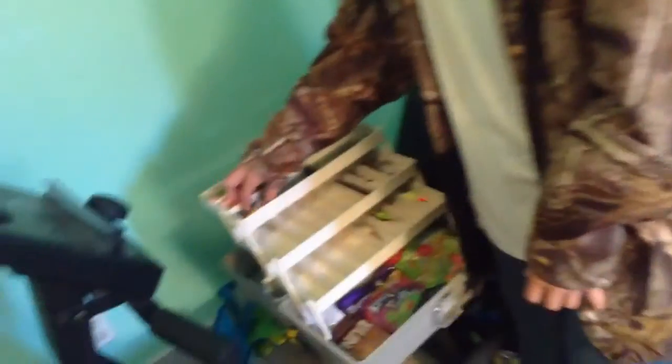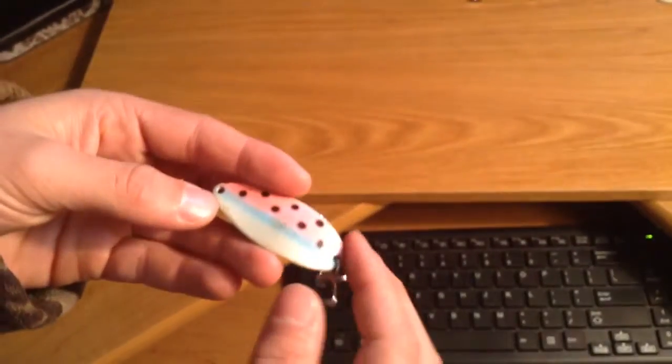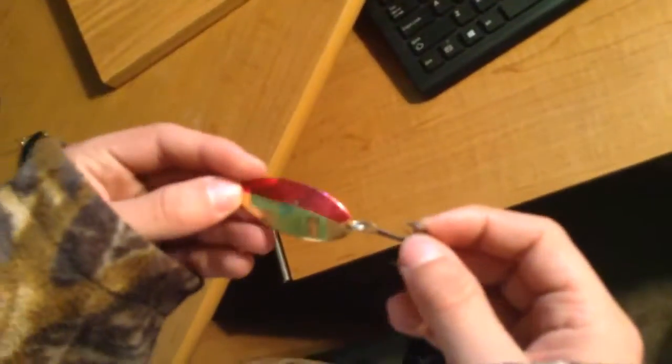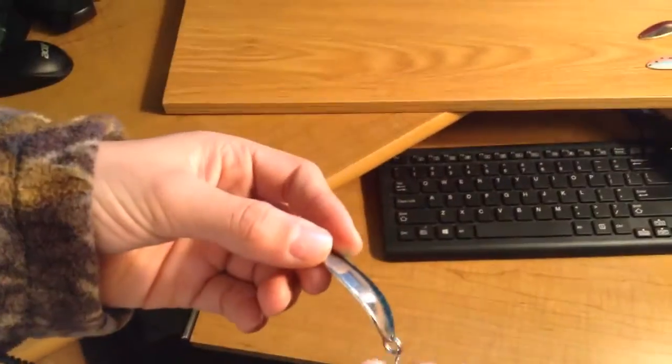Those were the ones for Cory's ponds and small rivers. There's this rainbow one for small rivers and lakes — it catches okay sized trout. And this red and silk gold one catches medium sized trout. And this Little Cleo, two-fifth ounce, is green and silver — it's for medium trout as well.